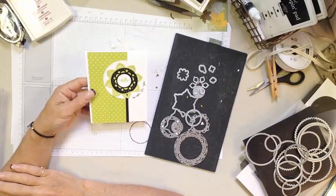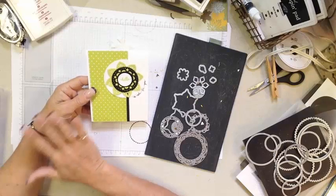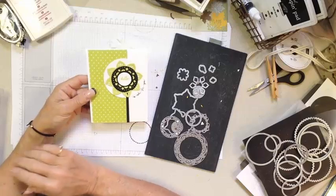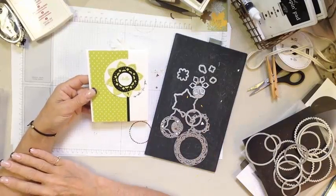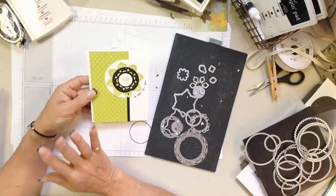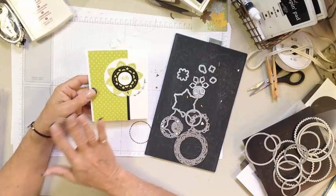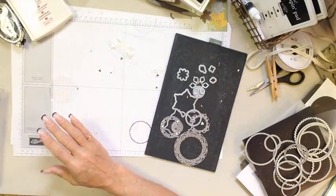Hi guys, it's Janet with RemarkablyCreated.com. In today's One Take Wonder video, we are going to make this card together almost from start to finish. There's a few little things that I did, such as the die cutting, but we still need to peel them off of the paper. This card features the Eastern Medallion Palace elements available May 2nd through May 31st. Let's take a look at how we put this card together.